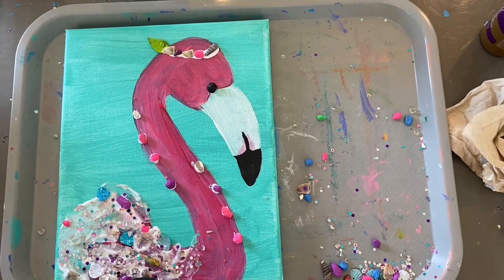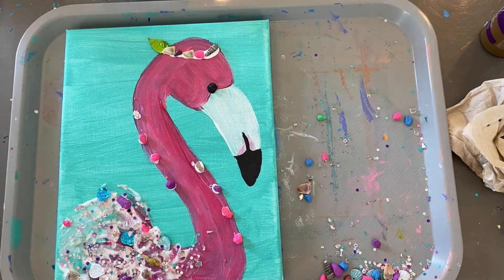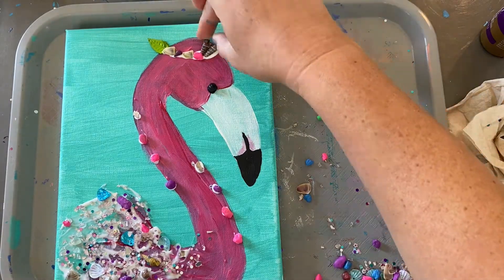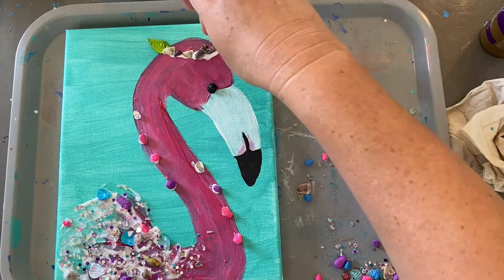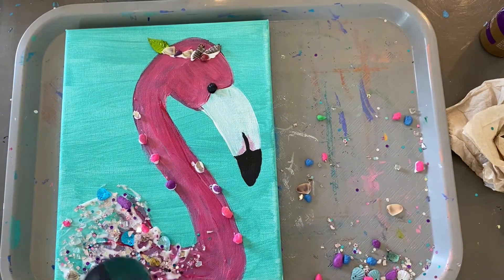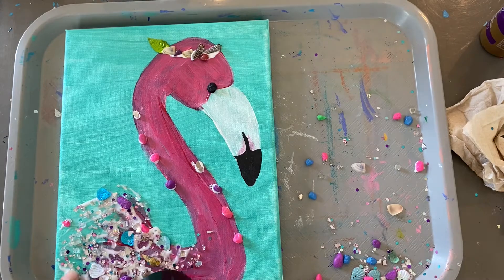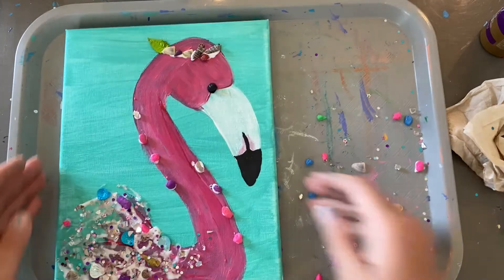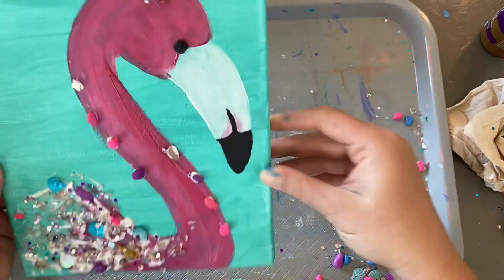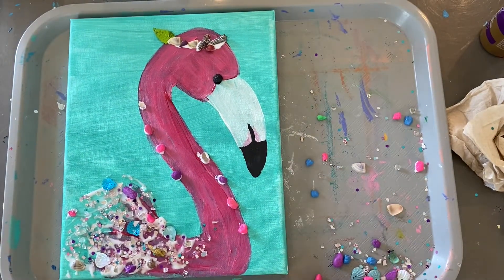I'm going to run a hair dryer — it really helps kind of cure it quickly. You're still going to want to let it lie flat for a while, at least a day before you hang it. Anything loose will fall off, so leave it laying flat. Congratulations, we've made a flamingo!